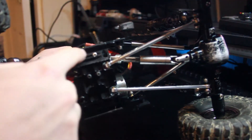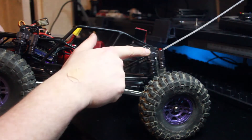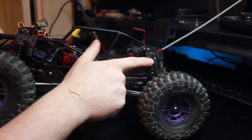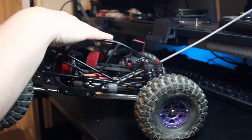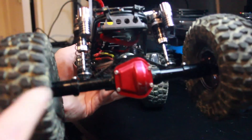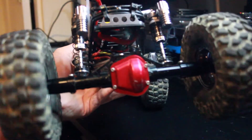This is an aluminium billet plate. I put some nice shocks on there and they give the car a lot of flex and bounce. These are some alloy axles — they work amazingly, really smooth, really good quality.